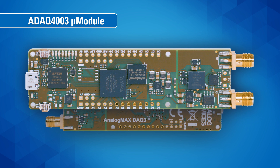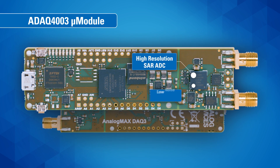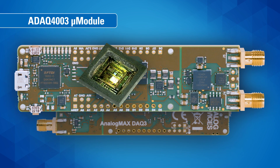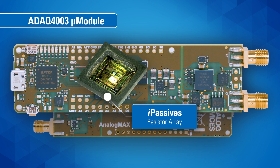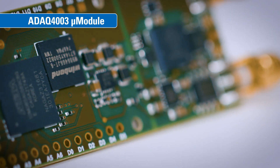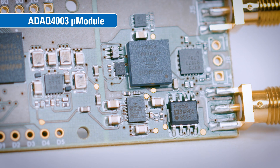The ADAQ4003 micro module incorporates a high-resolution SAR ADC, a low-noise fully differential amplifier, a stable reference buffer, and the most critical passive components. Included is Analog Devices' proprietary iPassives precision matched resistor array, which minimizes time and temperature dependent errors, simplifying system-level calibration.